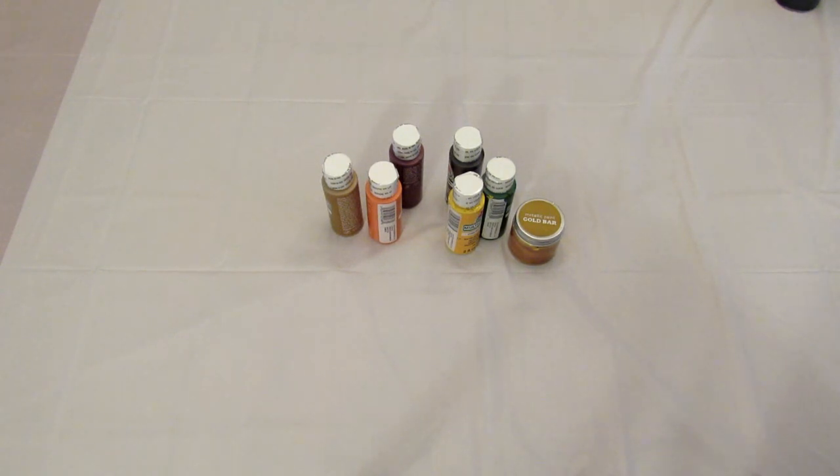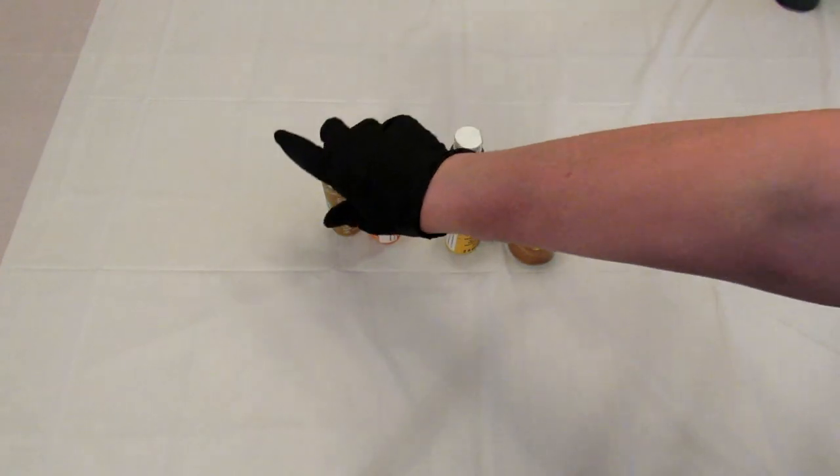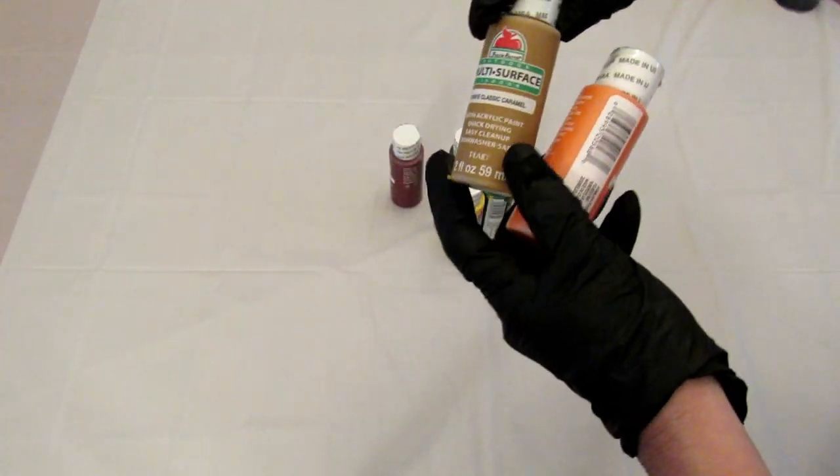Hey guys, it's Leigh and I'm back with another acrylic pouring video. In one of my previous videos someone asked if I'd be doing an autumn fall color pour, and I thought that would be fun, so I went to Walmart and I got the following colors to use.